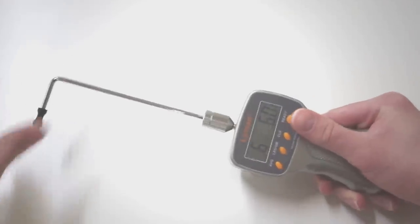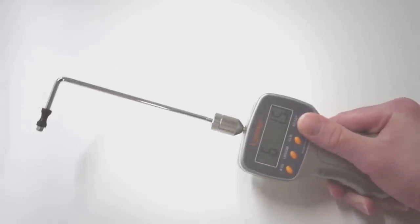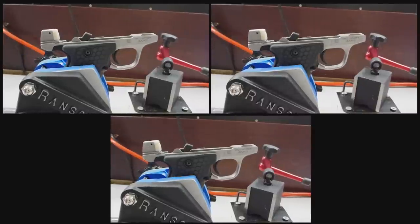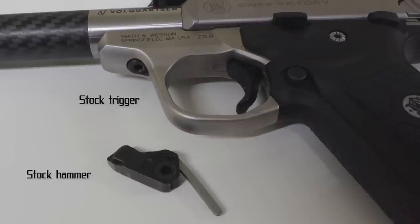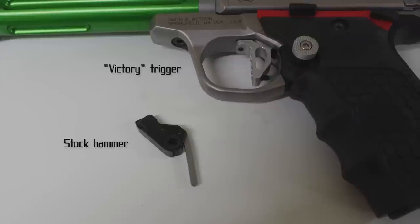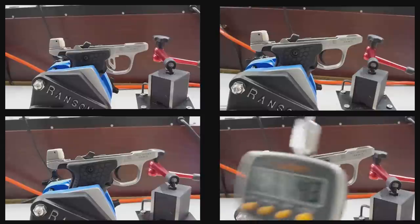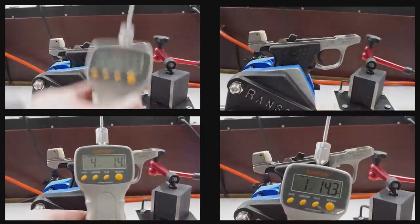Now it's time for a quick experiment. At the start of this video, I mentioned that you could use different combinations of hammer and trigger modifications to fine tune your trigger pull weight to suit your needs. I have a trigger pull weight tester here — you hook the end of the metal rod around whatever you're pulling on and the display shows how heavy your pull was. I'm going to find the average weight of three trigger pulls each on four different combinations: a totally stock Smith & Wesson 22 Victory, one with just the Thunder Hammer, one with just the Victory trigger, and one with both the Thunder Hammer and the Victory trigger.